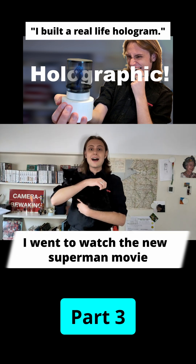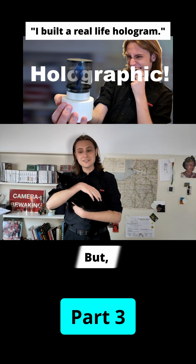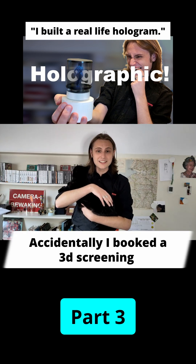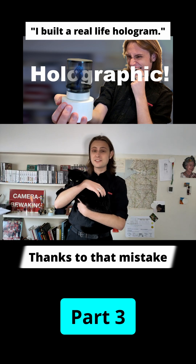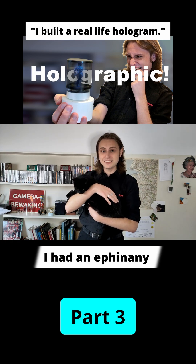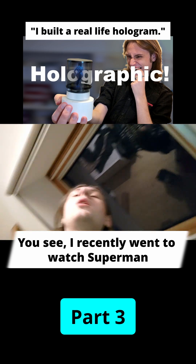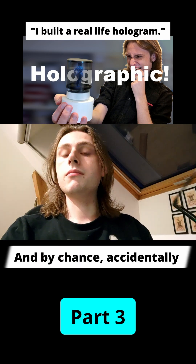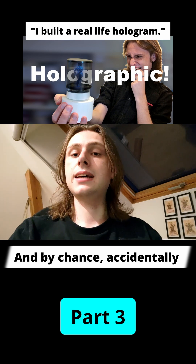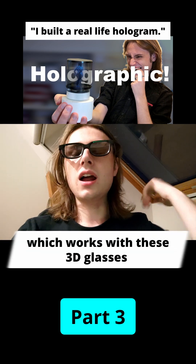At this point in our story I went to watch the new Superman movie, and accidentally booked a 3D screening. Thanks to that mistake I had an epiphany — maybe a breakthrough. I selected a 3D movie which works with these 3D glasses.